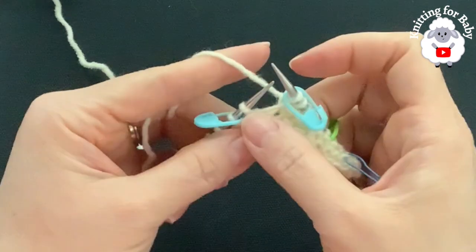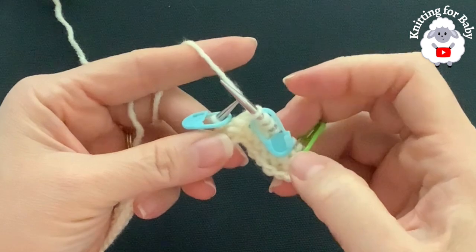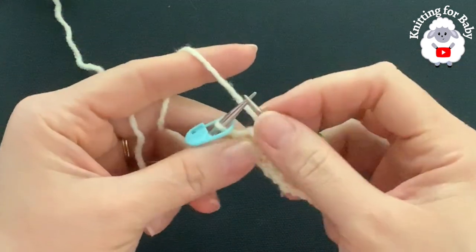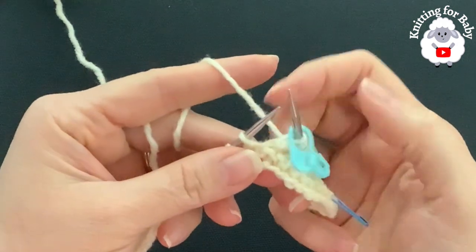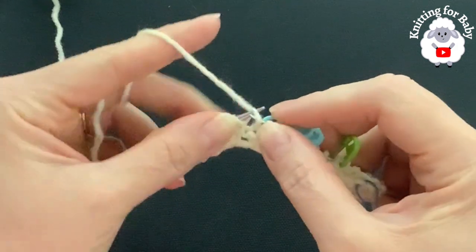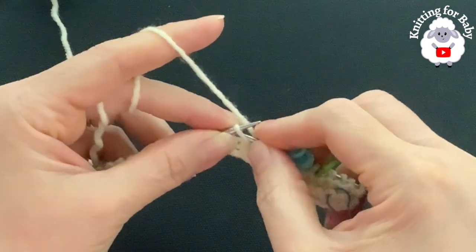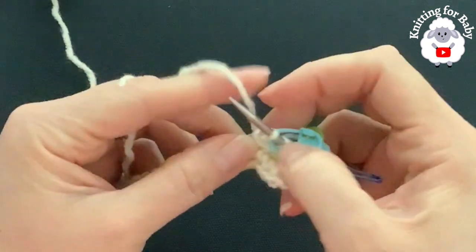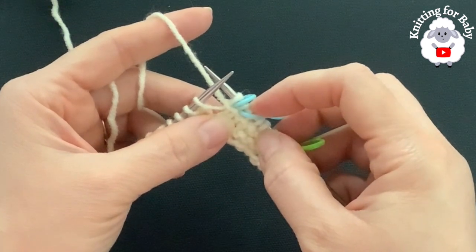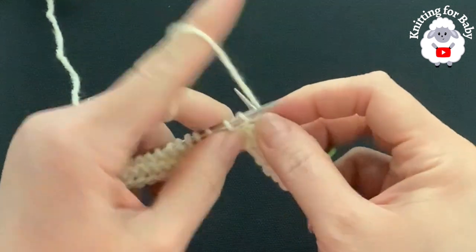Pass your stitch marker. The center stitch between the markers I always slip purlwise on the right side; on the wrong side I purl it. Pass the stitch marker and make the second increase: lift up the bar, make one left by knitting through the back. We've increased two stitches - first a make one right, then slipped the center stitch purlwise, then make one left. Now continue and knit the 20 stitches for the sleeve.